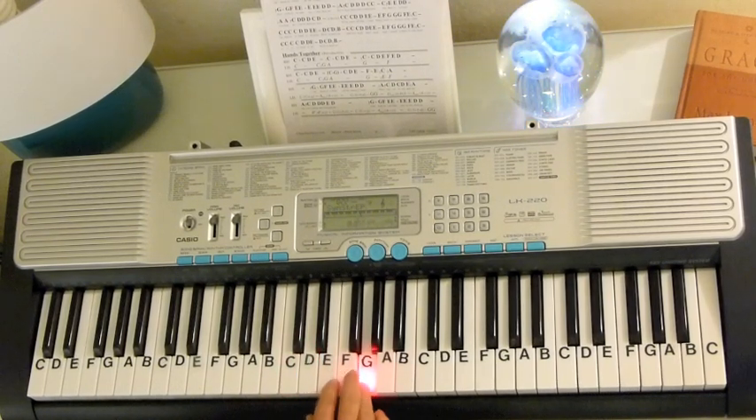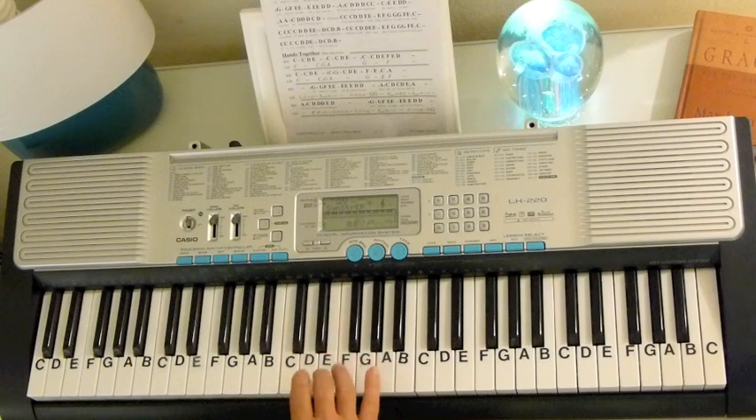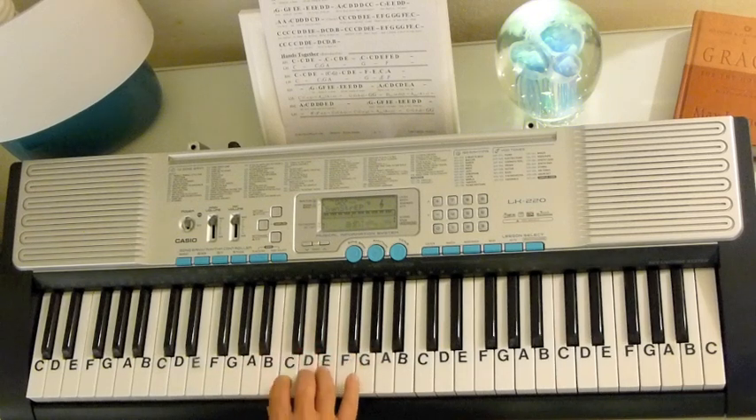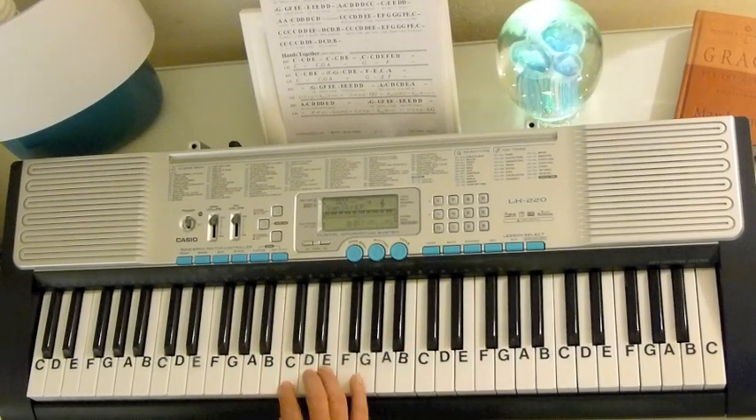Then it repeats: G, G, F, E, E, E, E, D, D, A, C, D, D, D, C, C, C, E, E, D, D, A, C, D, D, D, C, D. And then we're into the chorus.